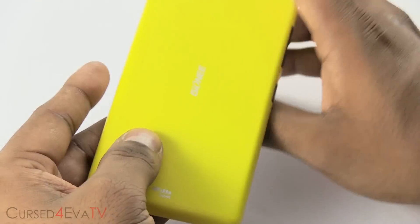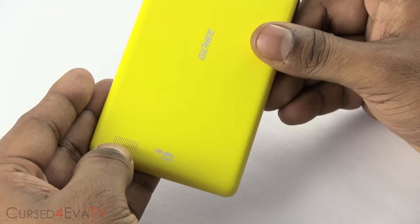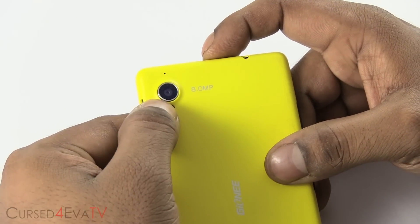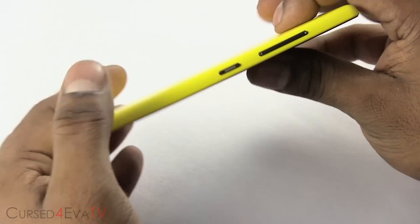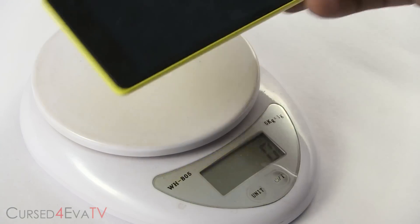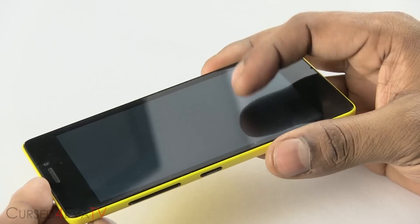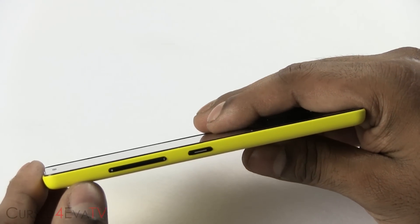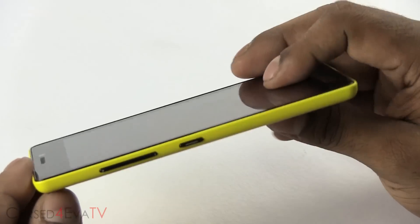At the bottom there's nothing. On the back you have the Gionee branding, a speaker, a secondary noise-cancelling microphone, the 8-megapixel rear-facing camera, and a single LED flash. Overall the phone feels really slim — it's just 6.85mm thick and also very light at just 134 grams. Though there are multiple sites reporting that the eLife E5 has Gorilla Glass or Dragontrail glass on top, it hasn't been confirmed and you cannot find that on Gionee's own webpage.